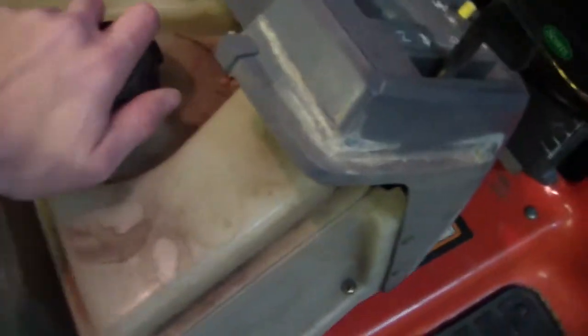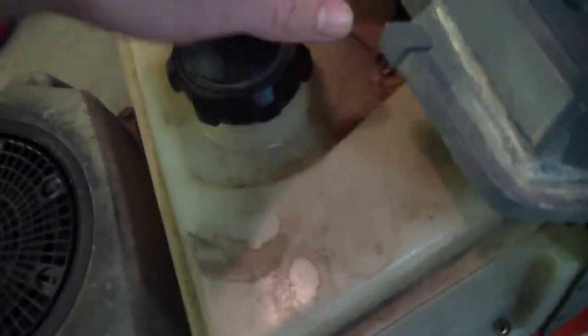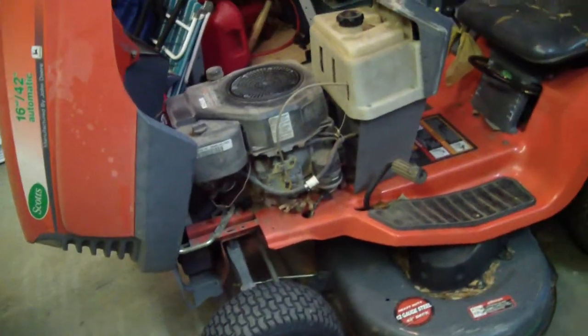Huge, huge gas tank. Doesn't go through fuel that much — it's not a gas guzzler. It's a little dirty; I need to power wash this thing. I got this for free from a friend from church.